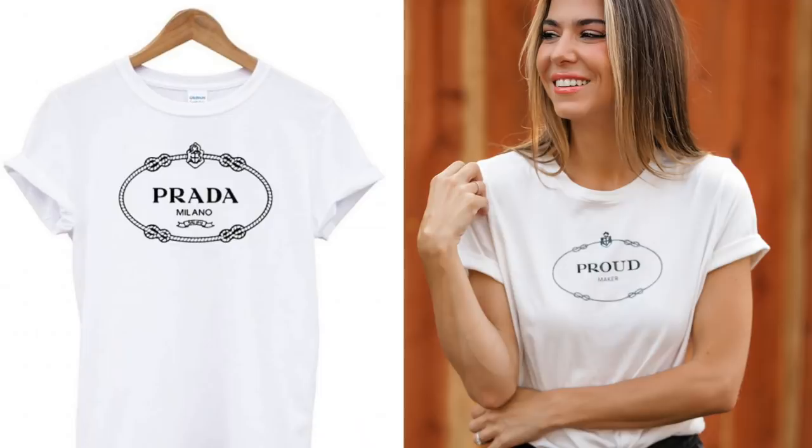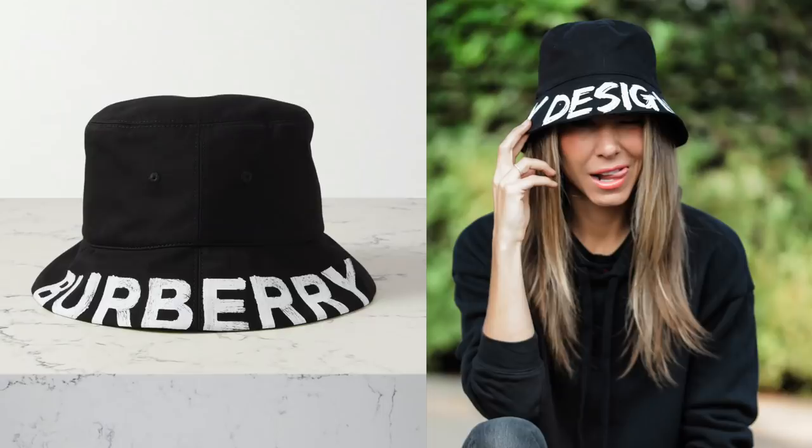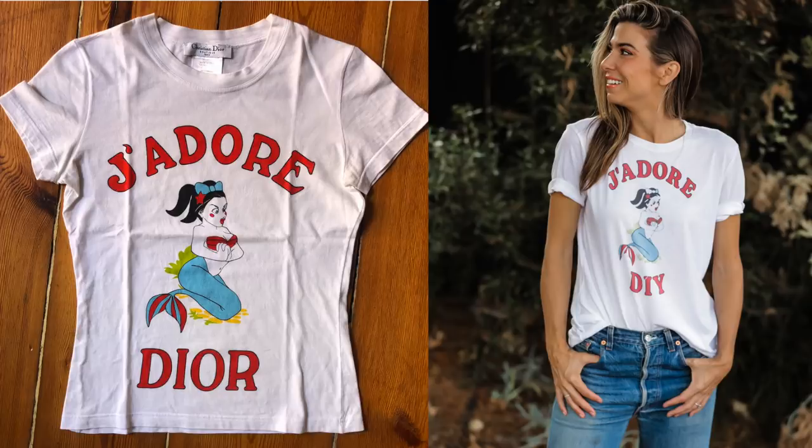Some videos are just more fun than others. This video has put a cheesy, giddy smile on my face all freaking week — it has been so much fun. We are doing designer parody fashion. I'm going to show you how to take an iconic, super famous logo, flip it on its head by customizing it with whatever word or name or phrase you want to feature, and I'm going to show you how. So let's do it.